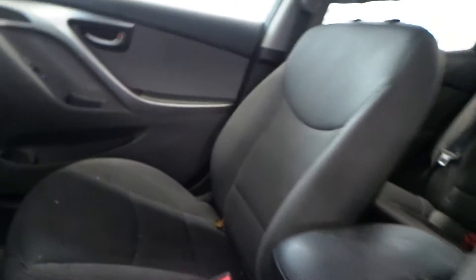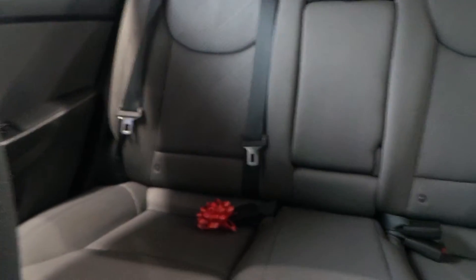Cloth manual seats in the vehicle. Got a good back seat in here — rear bench seat. Got a good passenger seat as well.